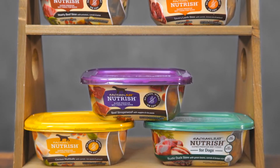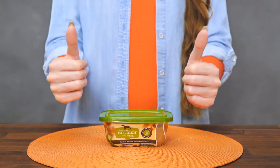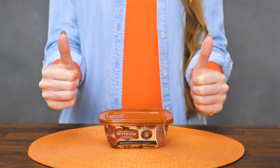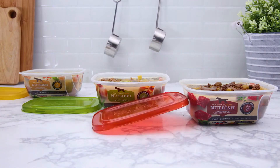For wet food enthusiasts, Nutrish also has a variety of scrumptious wet food recipes with proteins like chicken, lamb, and beef. They're 100% complete and balanced meals and even come in easy-to-store, resealable tubs. Convenience at its finest.